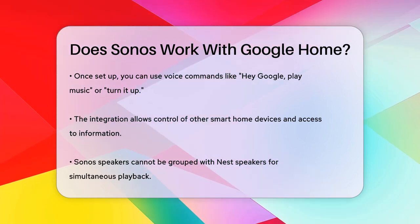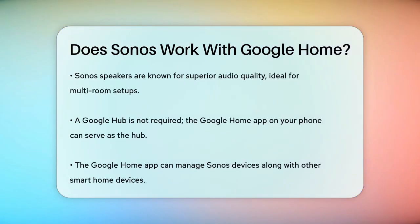You don't necessarily need a Google Hub to control your Sonos speakers. You can use the Google Home app on your phone as the central hub. This app allows you to manage your Sonos devices, Nest cameras, Nest thermostats, and even control other smart home devices like Lutron Lights.